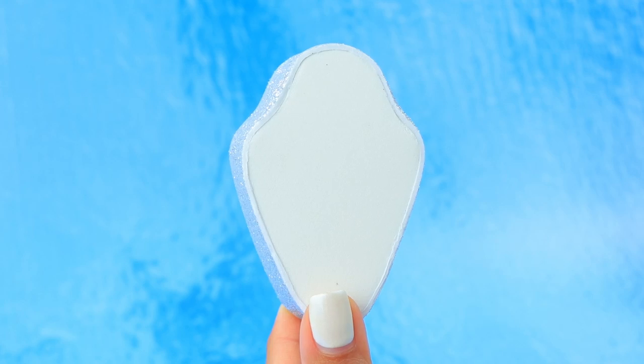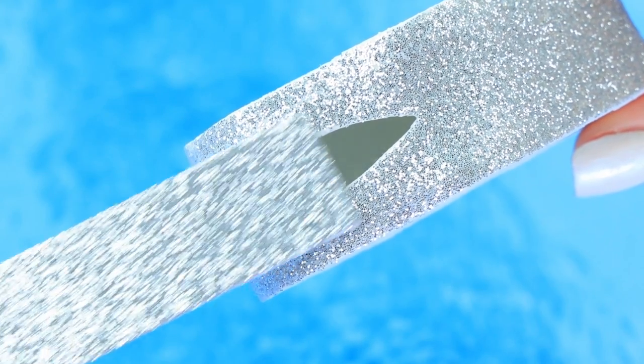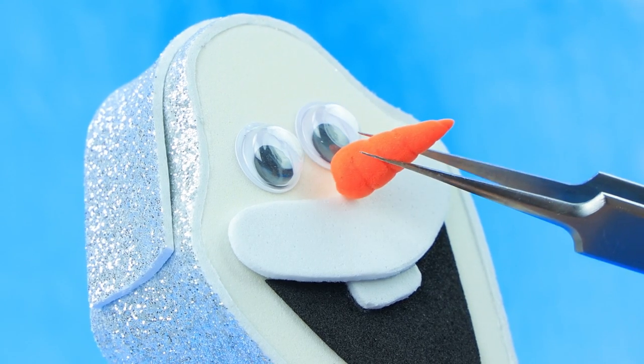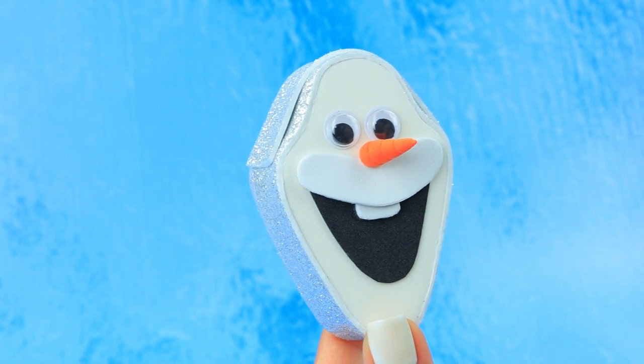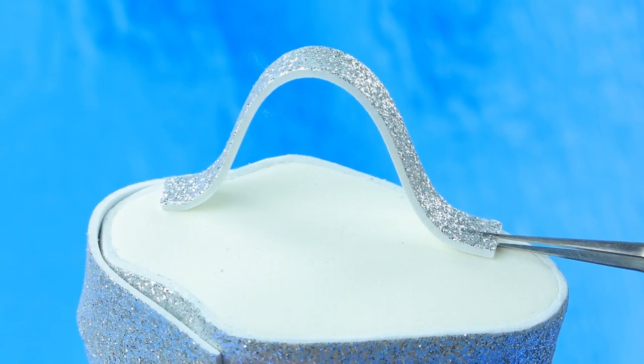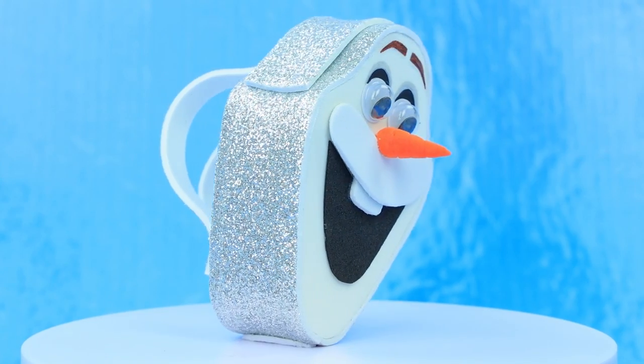Cut out foam paper pieces, add glitter. There's a hole — add a top. Draw eyelids and eyebrows. A stylish backpack with a Frozen character could impress anyone!